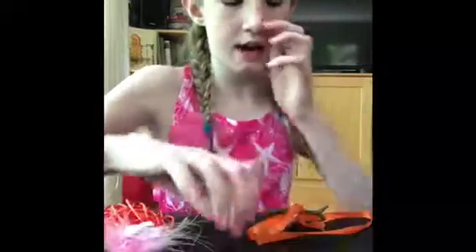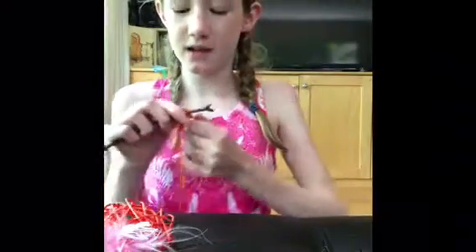To start off, you're going to take the stick. If your ribbon is really long like mine, fold it in half, or if you have a shorter piece of ribbon, just take the ribbon and simply tie a knot to the top of the stick. I just tied a simple double knot like that. Hopefully the knot will stay.